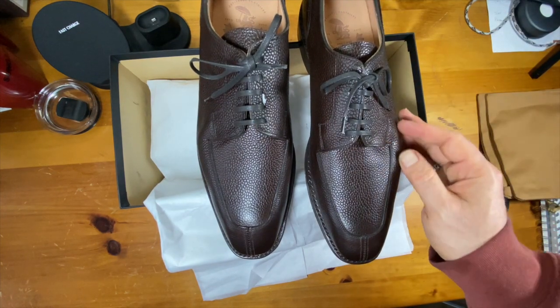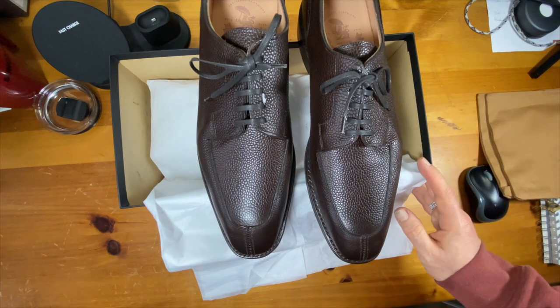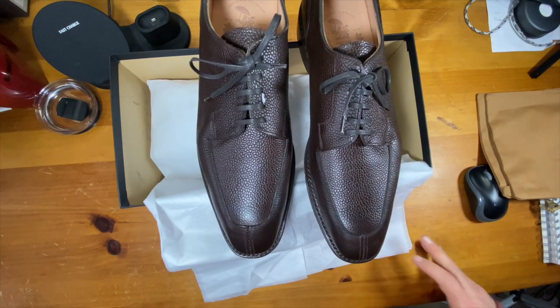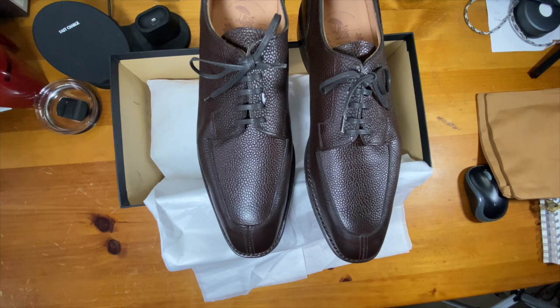The upper stitching is also very good. I'll do some shoe battles with them and introduce you to how these compare to other shoes. But in the meantime, what's your first impression? What do you think? What are your thoughts? Let me know.